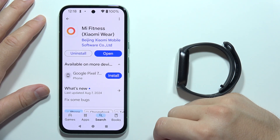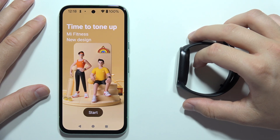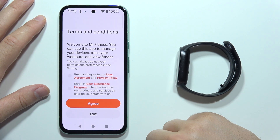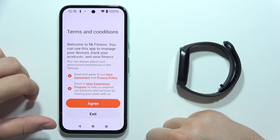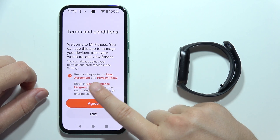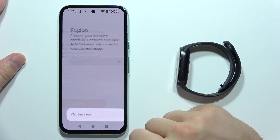After you install this application, you will have to open it. Click on the Start button. There are terms and conditions — we can accept both of them, but we don't have to accept the user experience program; this is your choice. Click Agree.